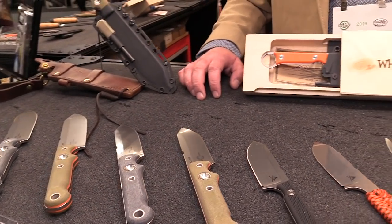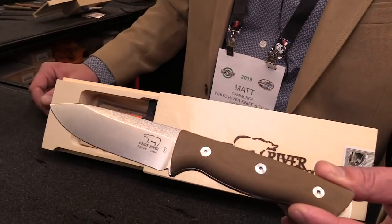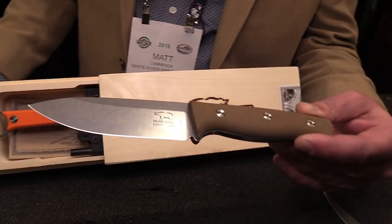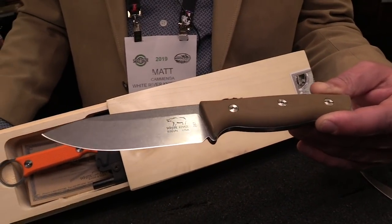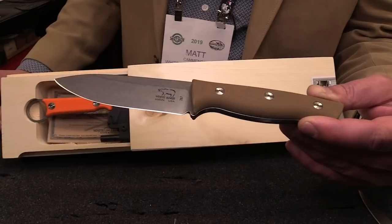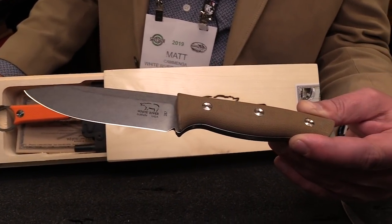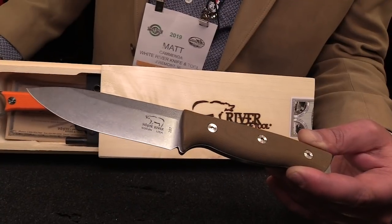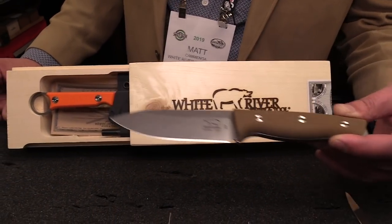Going beyond that is our Ursus model, which we've had before, but it's been doing really well this year and is very well received. We have six different handle material options for this model — three different canvas micarta options and a rich light material, which is like a paper micarta with a nice soft feel to it as well.